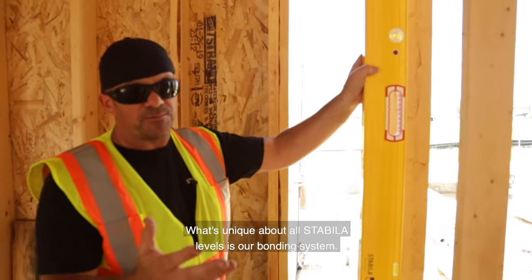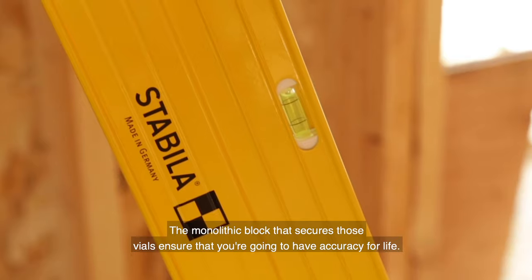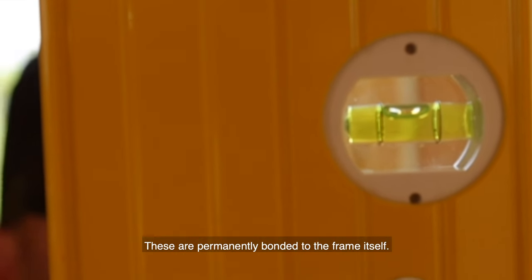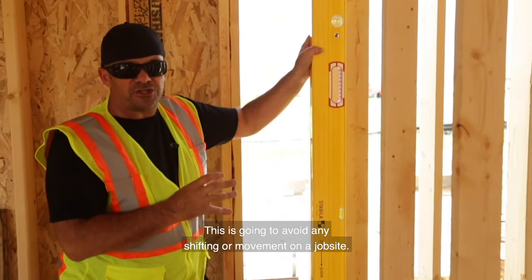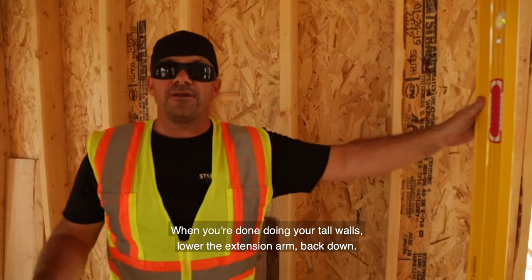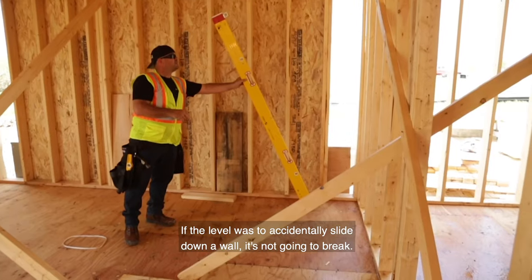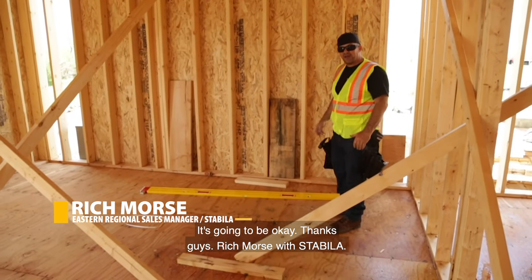What's unique about all Stabila levels is our bonding system. The monolithic block that secures those vials ensures that you're going to have accuracy for life. These are permanently bonded to the frame itself — this is going to avoid any shifting or movement on a job site. When you're done doing your tall walls, lower the extension arm back down. If the level accidentally slides down a wall, it's not going to break. It's going to be okay.